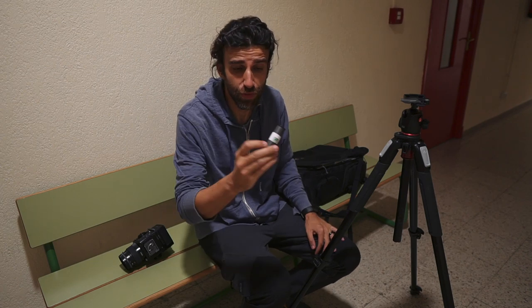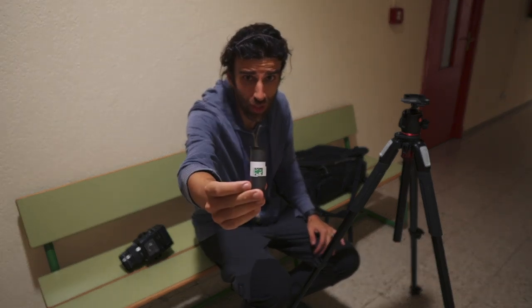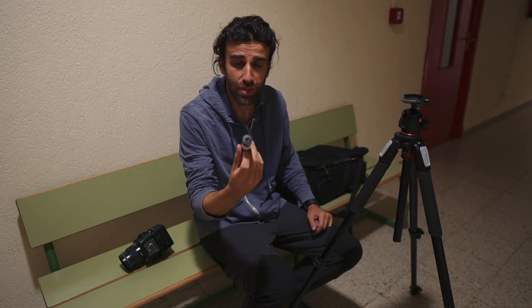I shot a bunch of photos with the digital camera and shot a roll of film with the Bronica — or finished the roll, I should say — because I already had like 4 or 5 shots in there. Anyway, this is all for today. Thank you so much for watching, hope you enjoyed this video, and see you in the next one!